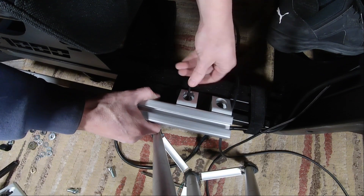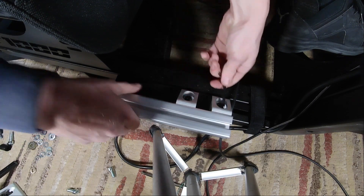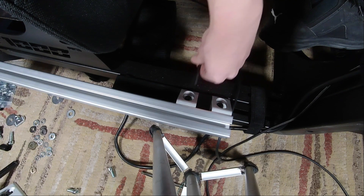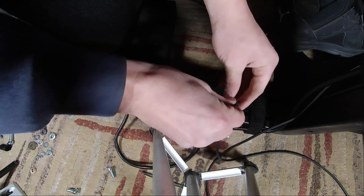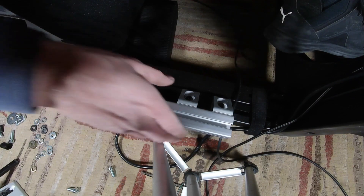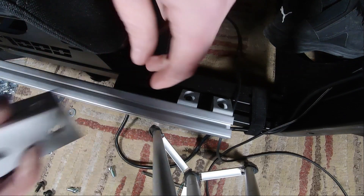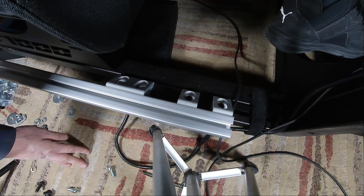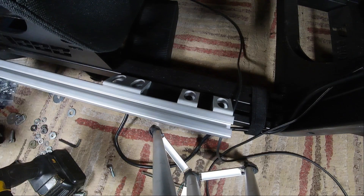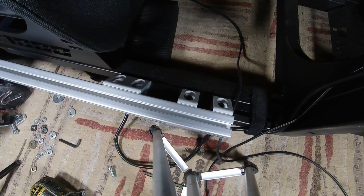Now these are flush with each other, at least on this plane. Now we've got to work on this plane — we want these as close to the seat as possible. That's already pretty solid. Now you can kind of get an idea of what we're doing here. I'm gonna put one more right here, and that's gonna be a super solid connection to attach whatever I want. Now we're gonna measure and make sure we're all lined up.